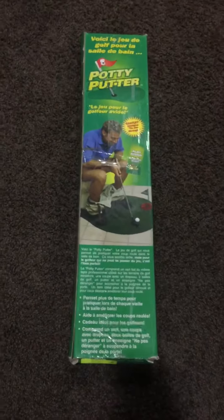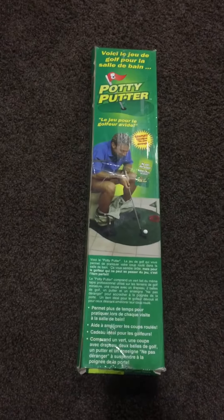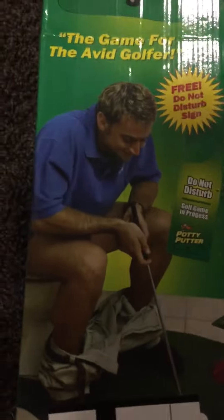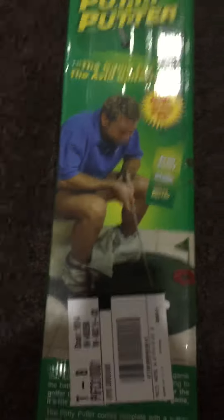Hey guys, welcome back to A-Z Food Review. Here I'm reviewing the always great Potty Putter. As you can see, let's zoom in on this guy — he looks like he's having a really great time. Yeah, he's on the potty right now putting.